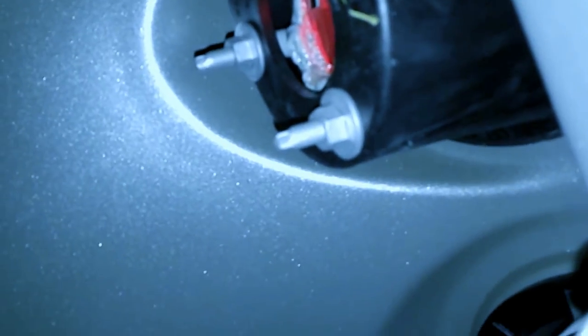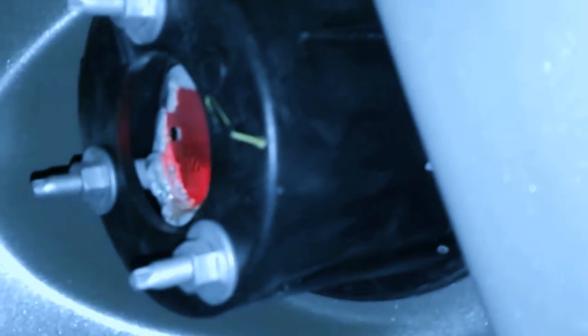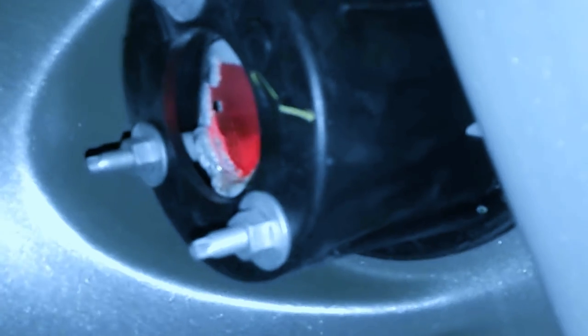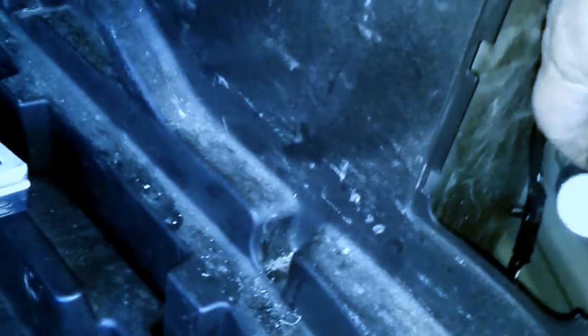We're going to put a bulb in here temporarily, but we're going to have to replace that whole light assembly by removing those three nuts off the screws. I'll order one of those. In the meantime, let's show you the tail light bulb replacement.